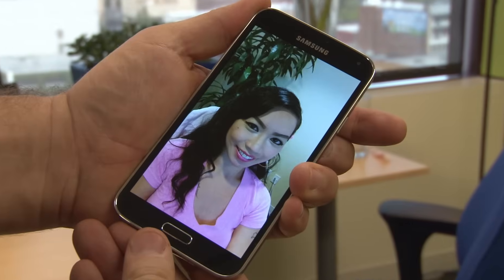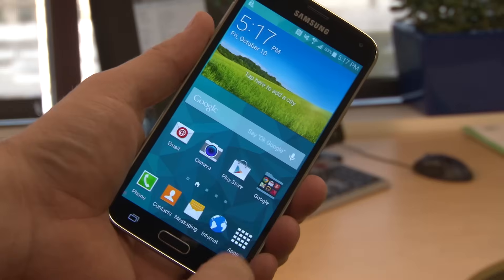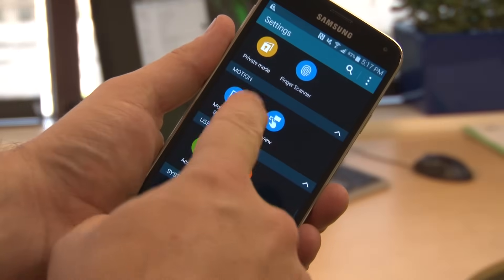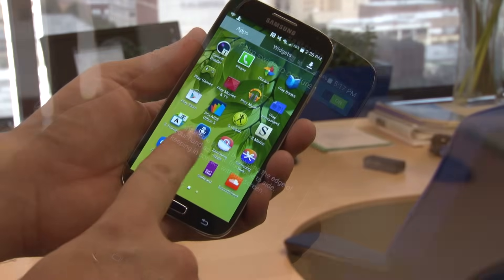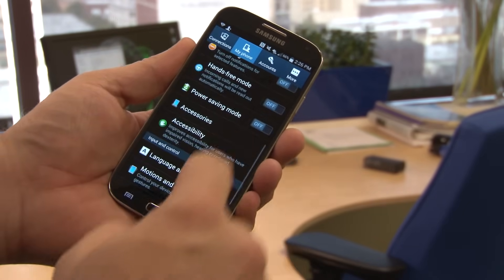There are multiple ways to take screenshots with Galaxy S series and Note smartphones. With the Galaxy S5, go to Settings, find Motion, and enable Palm Swipe to Capture. On the S3 and S4, find the palm swipe choice under Hand Motion.